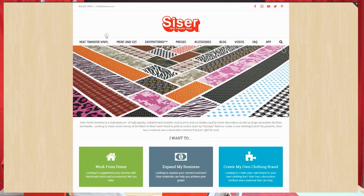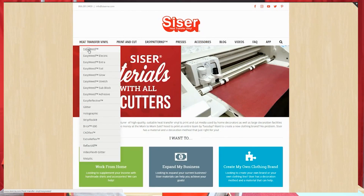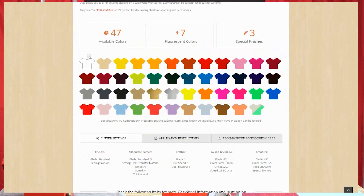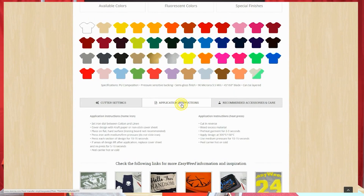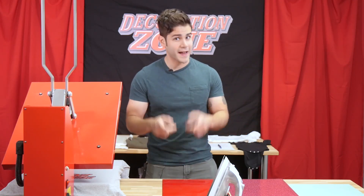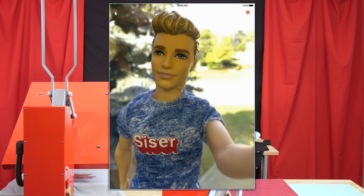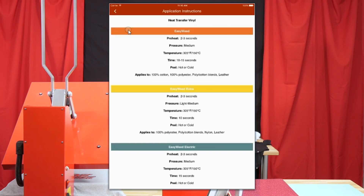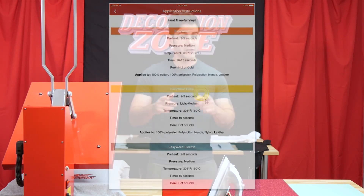If you go to our website caesarna.com and look up, say, EasyWeed, you can scroll down on that page to see the application instructions showing what pressure to use on your heat press or home iron for any of our HTVs. We also have the Cesar North America app that you can download for your phone or tablet, where you can find all our application instructions including the pressure for each material type. Be sure to check that out.